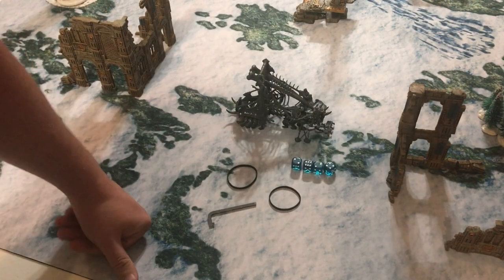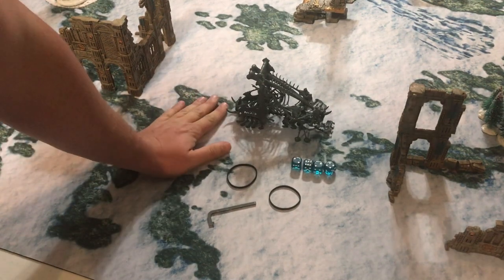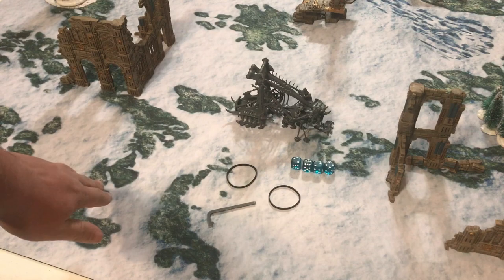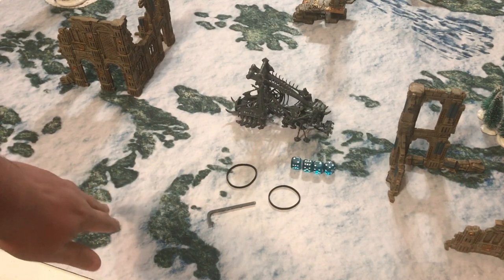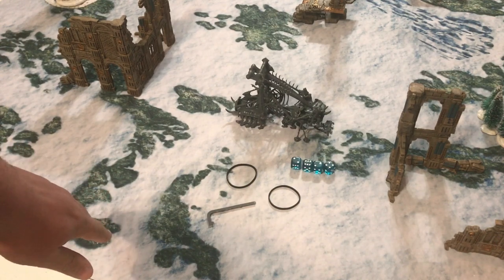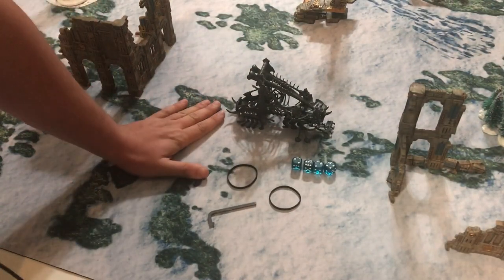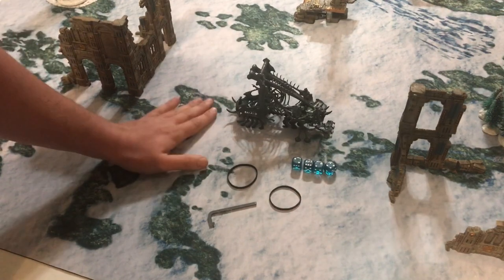Welcome back to Queen City Gaming. Today we're looking at the new Mork-Trekk Crawler from the new Ossiarch Bonereapers, and we're doing a really cool conversion.